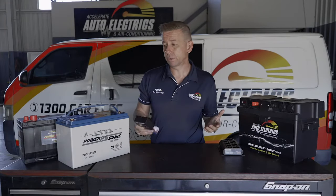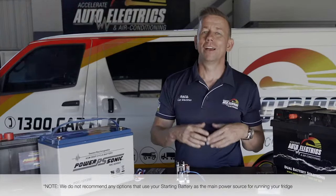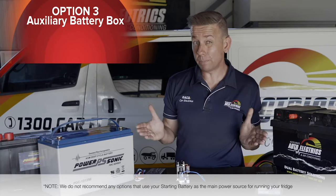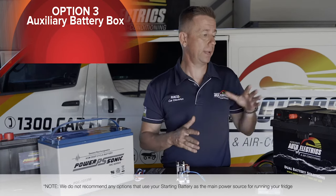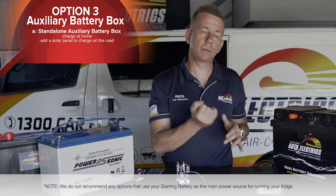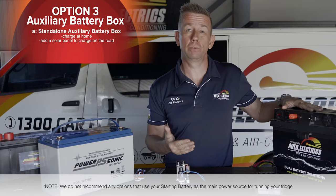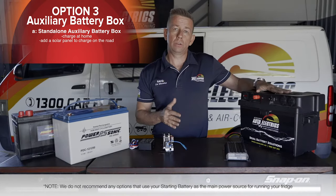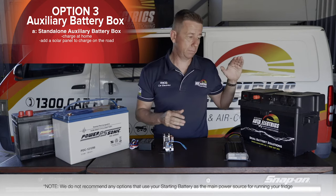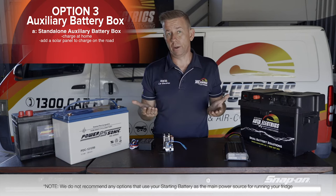The third and better option is installing some sort of auxiliary battery. Having a second battery is the way to go. One way is to just put a battery in a box with a couple of cigarette sockets, charge it on a 240 charger before you leave. That'll mean you basically get two to three days out of your fridge, but this battery will just discharge and won't get charged again until you get home.